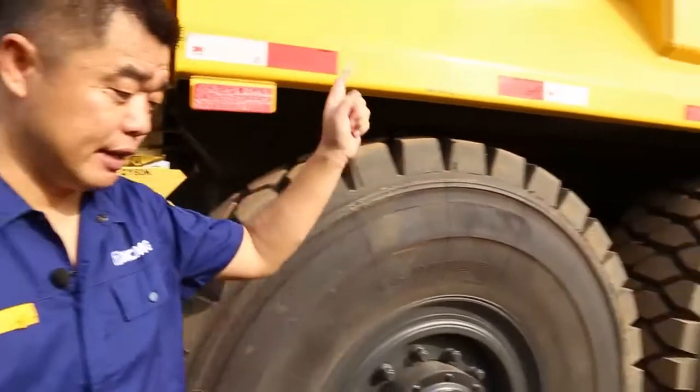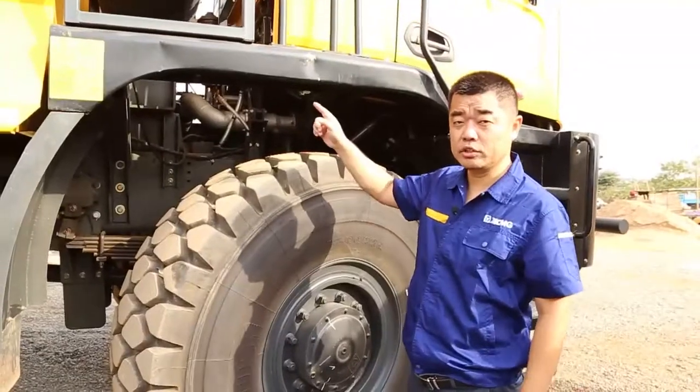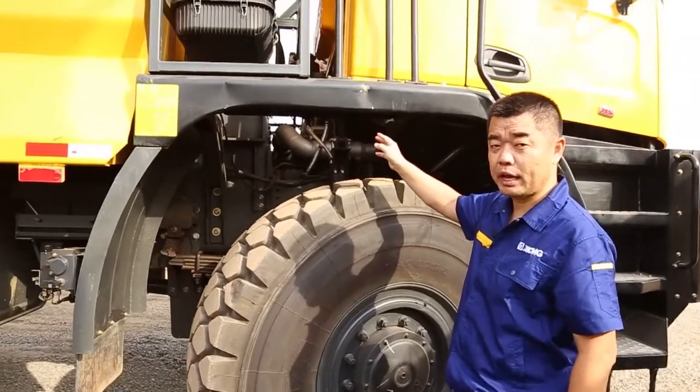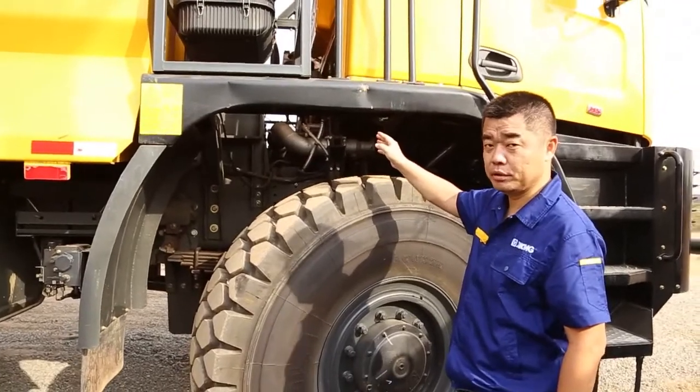Also the front cylinder — another front cylinder — it also has four grease nipples. So let's check those.